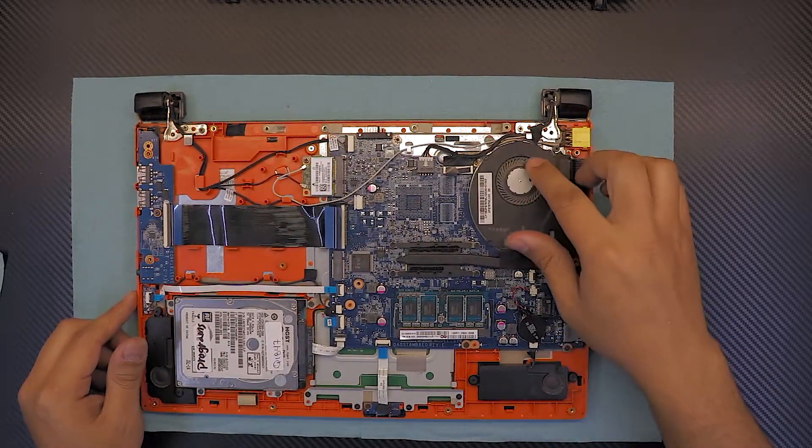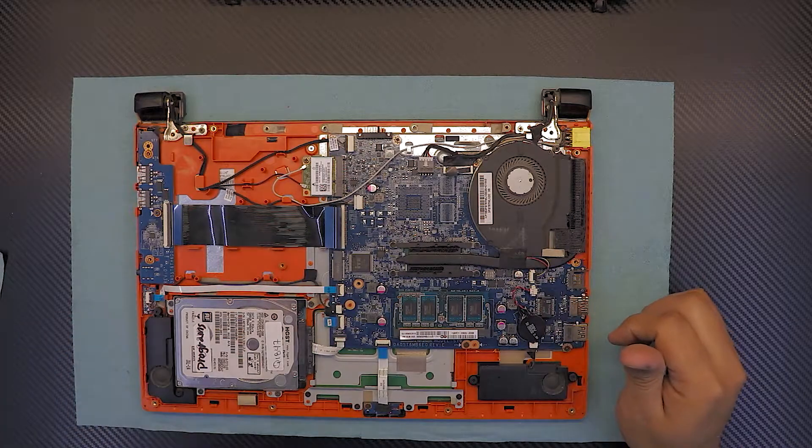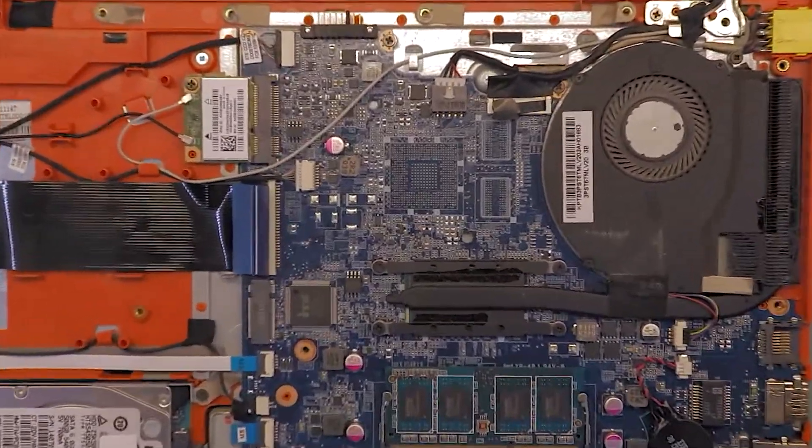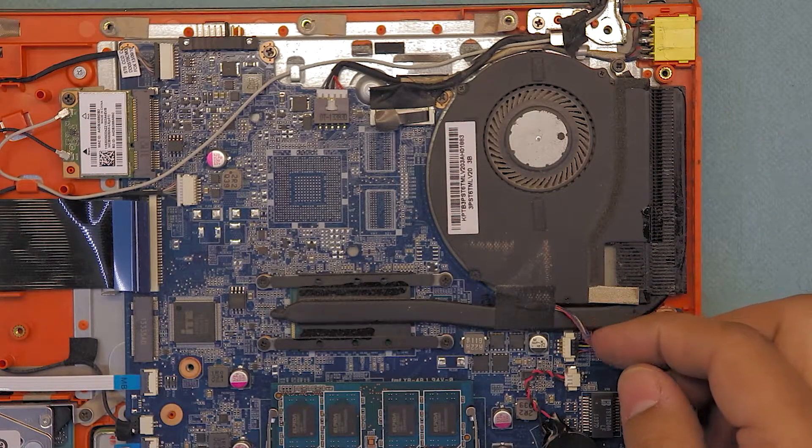Once you've got that out, on this end you're gonna see the fan, the CPU, and the heatsink right there. Let me zoom in to the area where we want to work — you're gonna be focusing on this area.